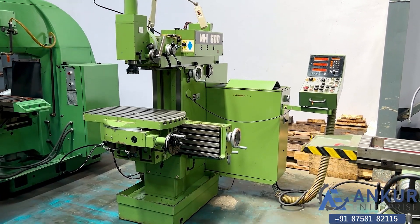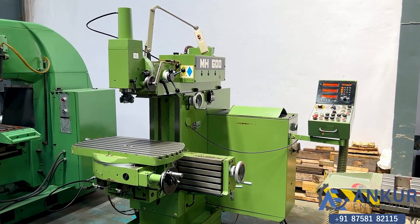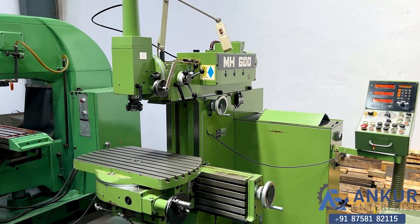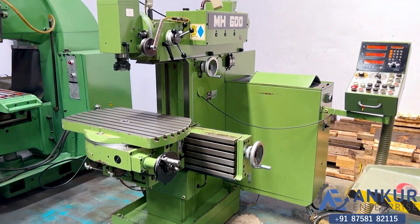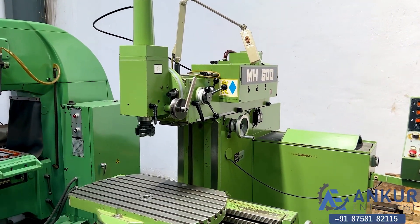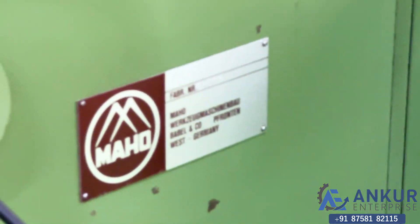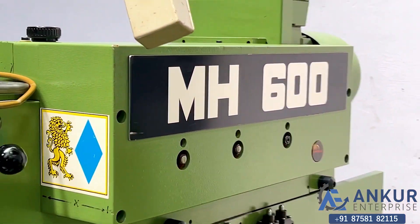Precision tool room milling machine in excellent working condition. You can see the condition of the machine. The make of the machine is Maho Germany and the model is MH-600.